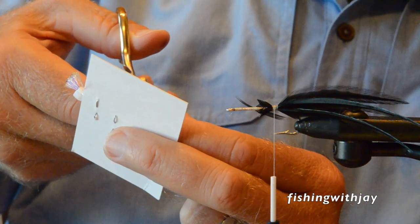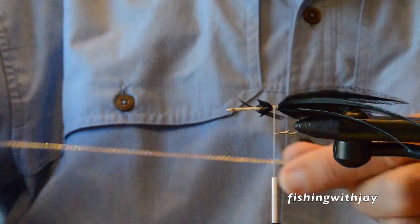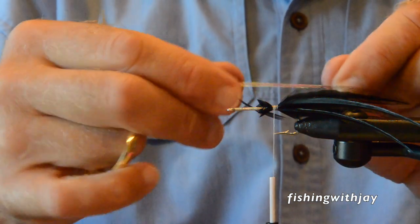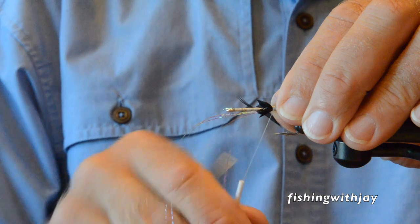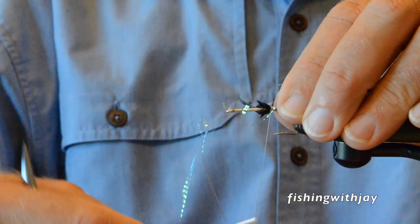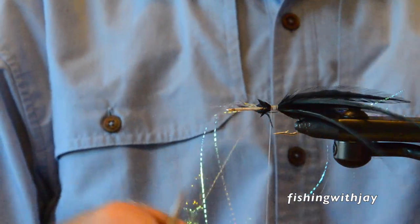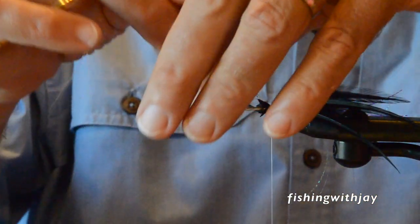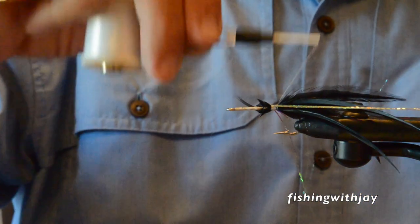I'm going to add some lateral flash to this fly — really jazz it up. It's got feather tails and a feather body, and then they added the bead chain eyes, the whistler eyes. Now my lateral flash is all on a ball here, so I'll try to get some on both sides of the fly.